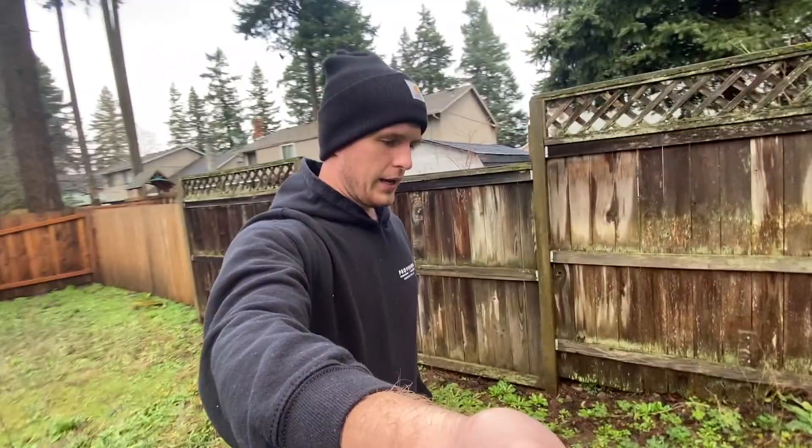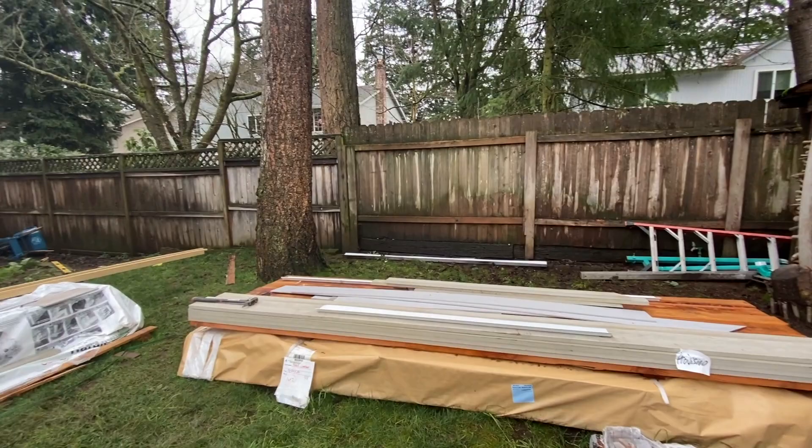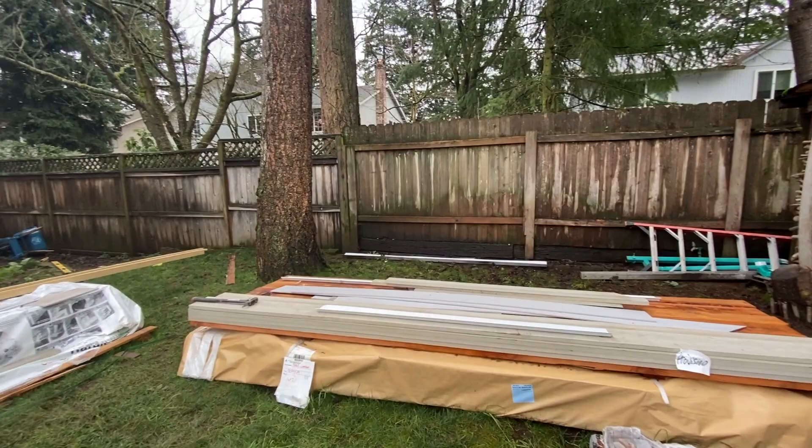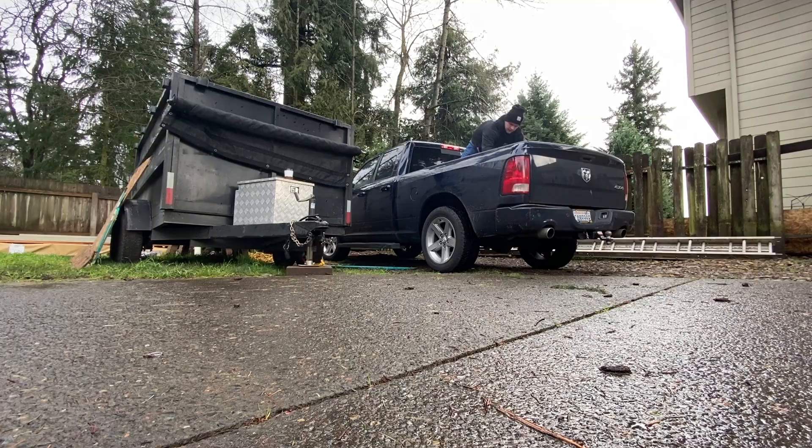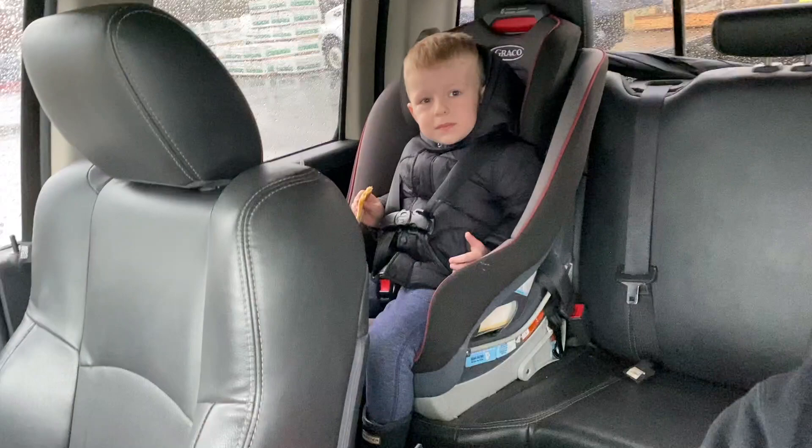I'm excited to show you guys the finished product. Good morning everyone. So I'm driving to Woodland right now for the addition that we're doing. Took my boy out to work with me today — we're going to have a good time. Got some Taco Bell.